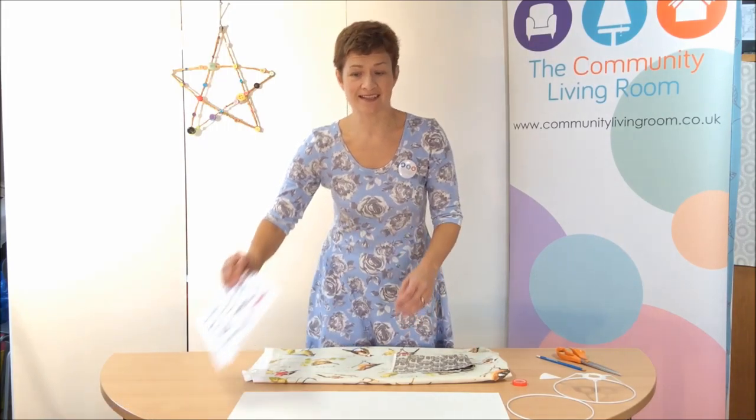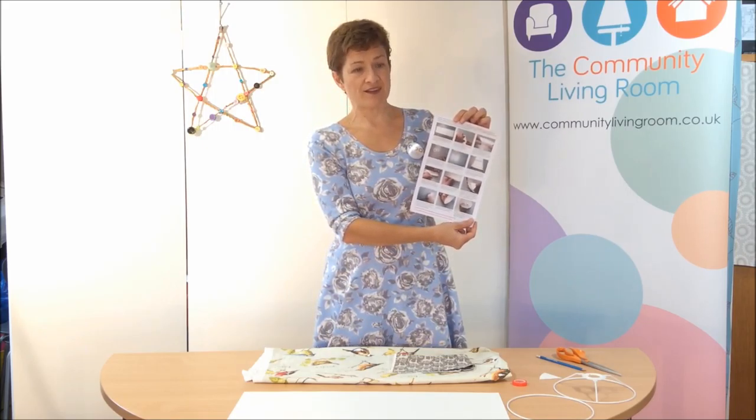Today I'll demonstrate how to use the kit. But if you do buy a kit, there are really comprehensive colour pictures that guide you through each individual step of lampshade making. This is really, really useful.